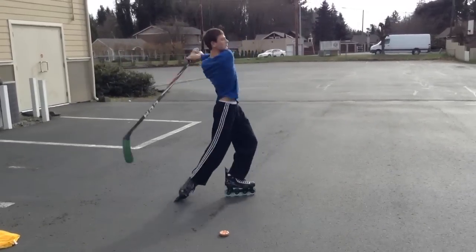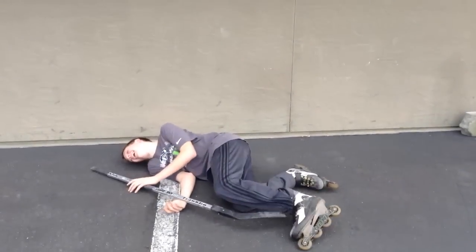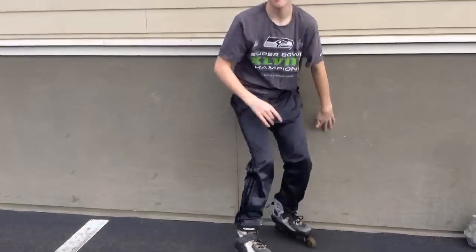Are you scared of people shooting like this on your own team? Are you tired of getting hit by your own teammate?